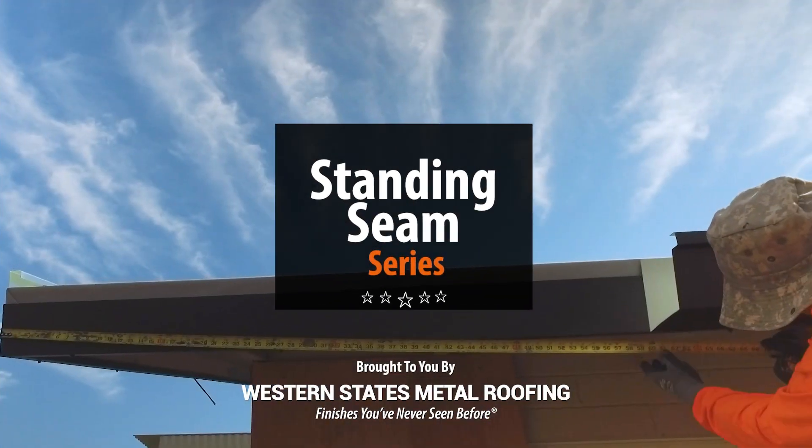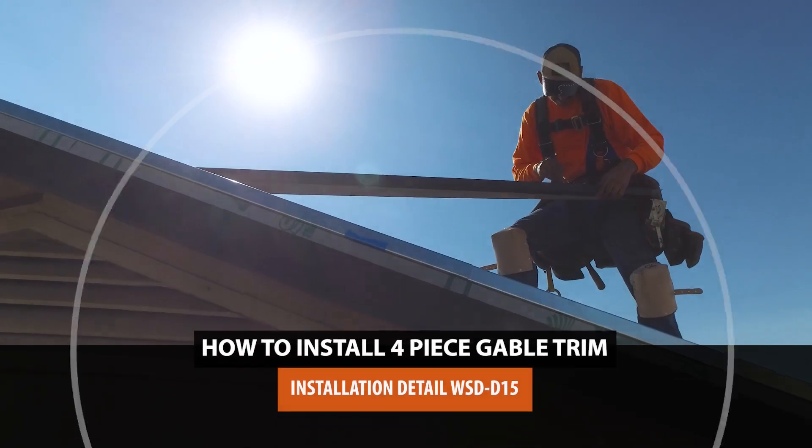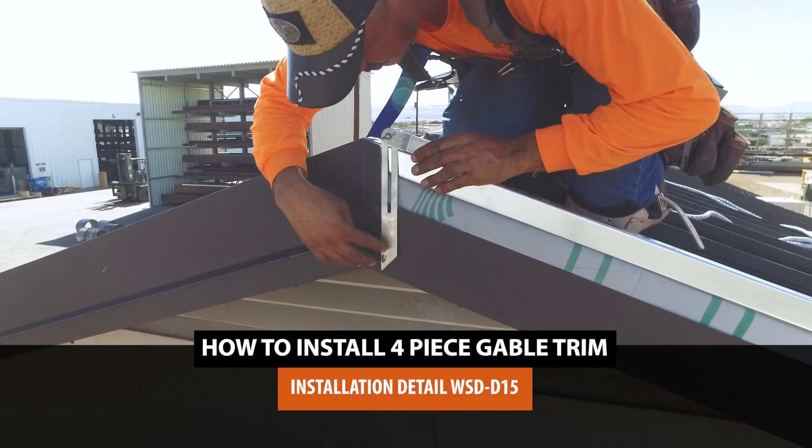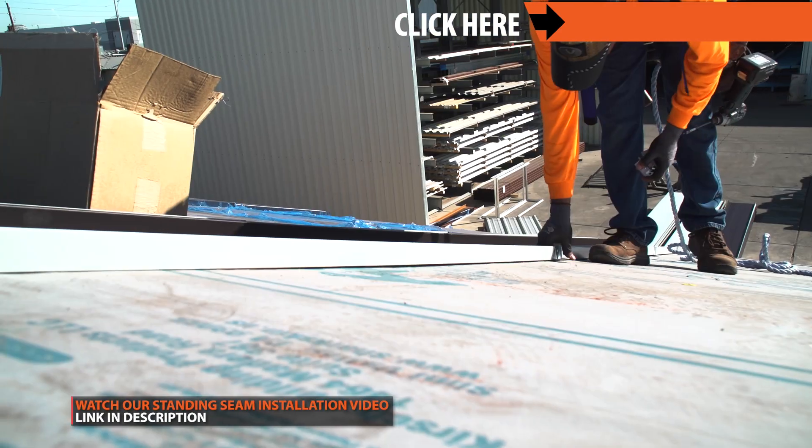Welcome to the Metal Roofing Learning Channel's Standing Seam Series. Gable trim is generally the next step after you have installed your standing seam panels. For a step-by-step guide to installing standing seam panels, click the link above.